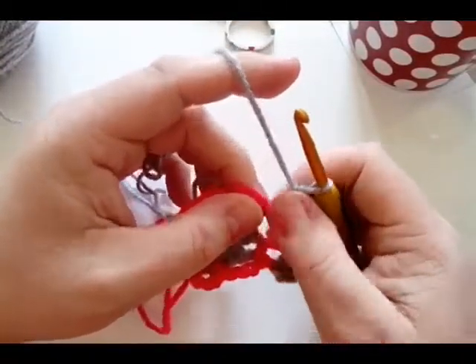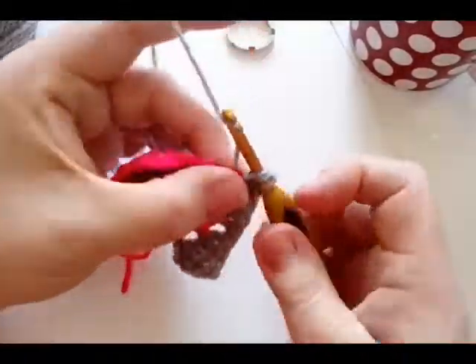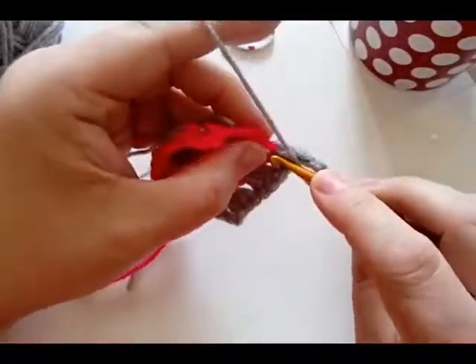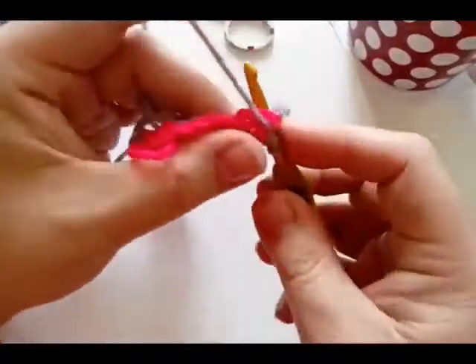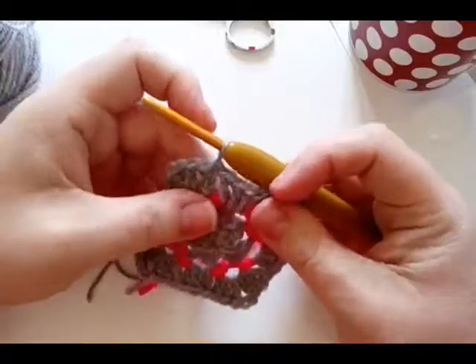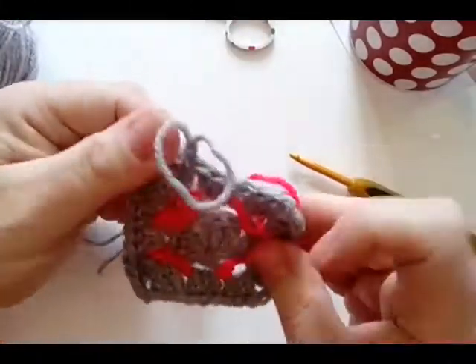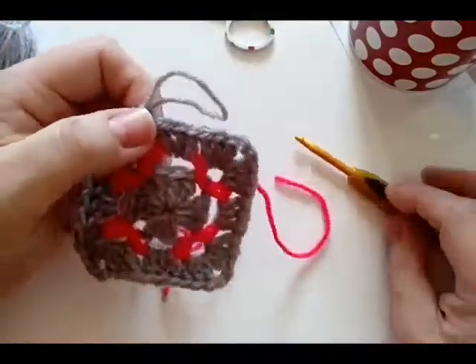Into your next corner and into your next corner, three double crochet all the way on, chain two and three double crochet, next space three double crochet. In your next corner: three double crochet, chain two, three double crochet — the same all the way around. Then join into your top chain, fasten off, and grab your next color. You can see we're just getting these little pops of color — how cool is that!